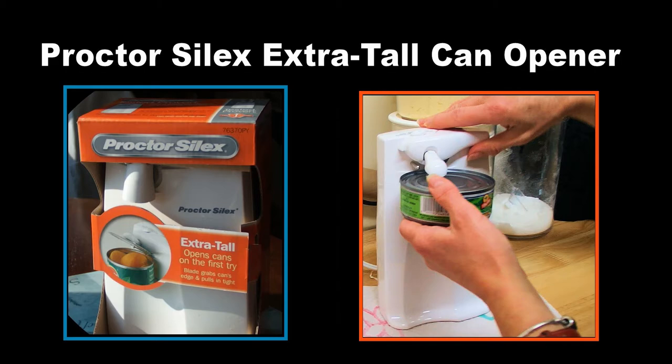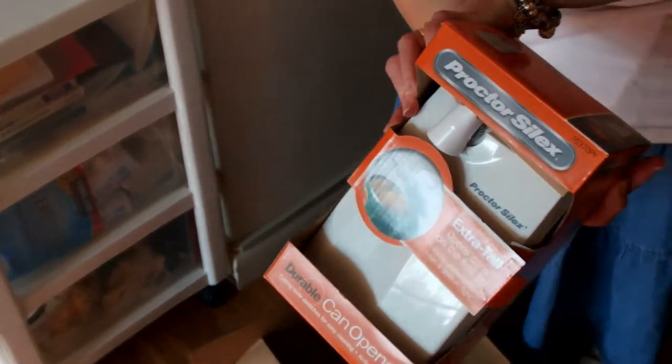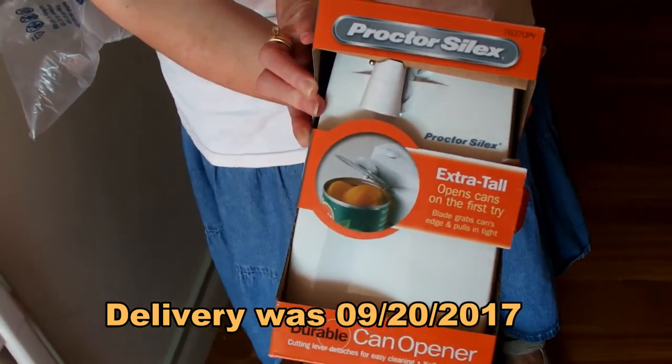Hi, this is Rob and this is Renee. We're going to be talking about the Proctor Silex extra tall can opener today. There's Renee getting it out of the Amazon box — it came right on time by the time we ordered it.